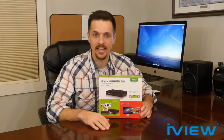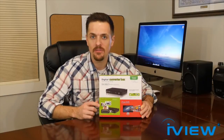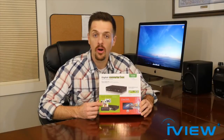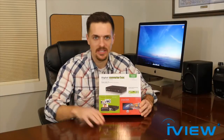What I also really like about the iView 3500 STB2 is that I'm able to use it to play music, videos, and movies just from a standard USB flash drive or an HDD. I can then view them in high definition on my big screen TV.